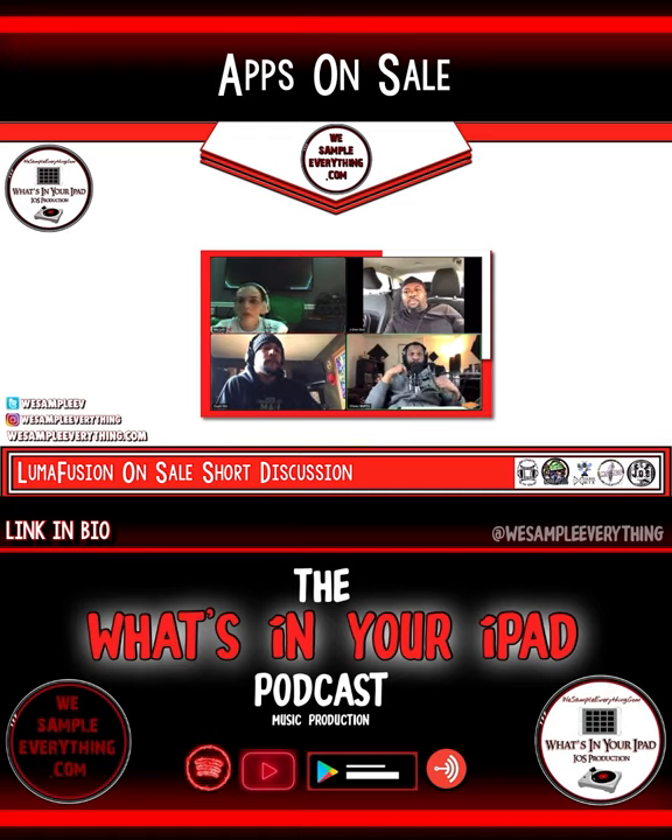I think it started off as LumaTouch and it was like a bunch of effects. Then LumaFusion was like the whole package. You're right, because I do have a separate app for LumaFx only. I only had LumaFusion — yeah, there's a whole Luma thing. I don't know why I would use it though.